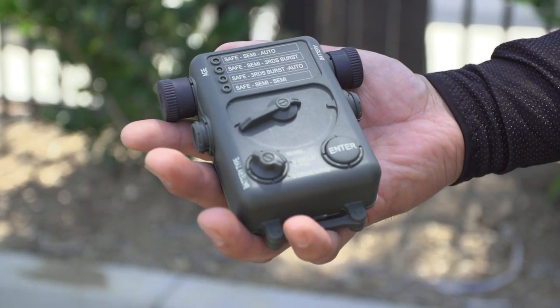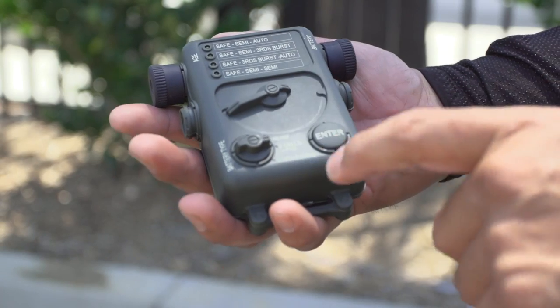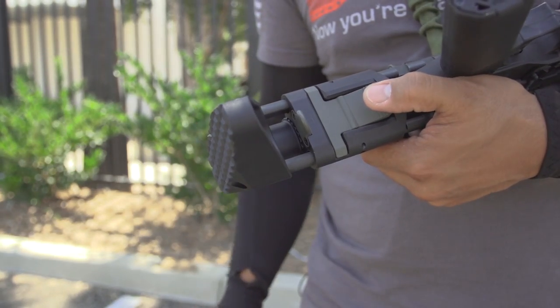The receiver houses the third generation electronic fire control gearbox, programmable with their electronic programmer — which is sold separately — with four modes of firing settings and two LiPo battery safeties. The Octa Arms is mated with a retractable compact stock.